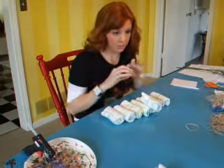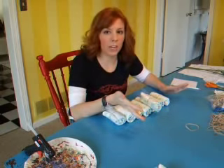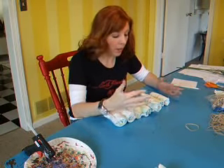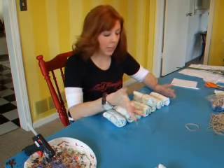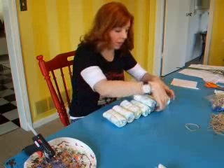After you have all of your diapers bound up with rubber bands, you want to start off by making the layers of the cake. You can make your cake layers as big as you want or as small as you want — it's really up to you. I'm making mine about a medium-sized cake. It's a three-tier cake and it has quite a few diapers in it, so it's still a really good gift to give to a mother.